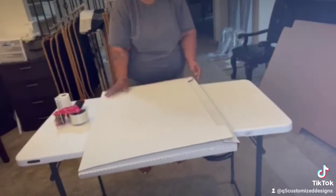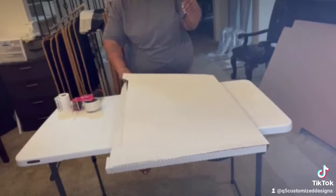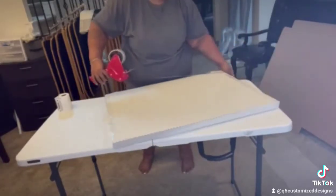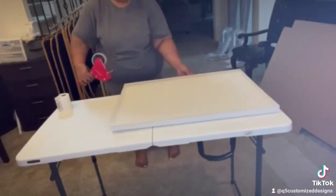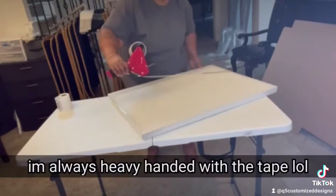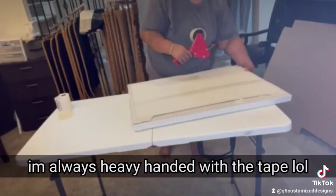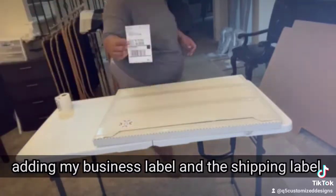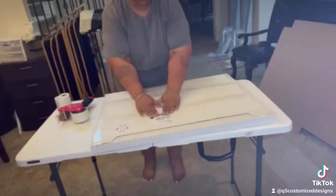I'm sealing this box up — I'm pretty heavy-handed with the tape, but I like to make sure the item is secured inside during shipping. Then I add the shipping label and my business label, and that's it.